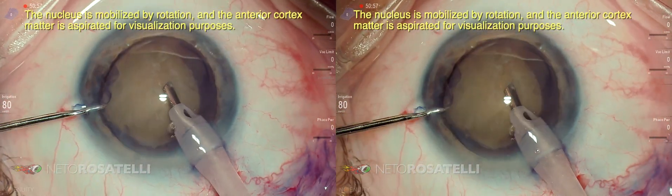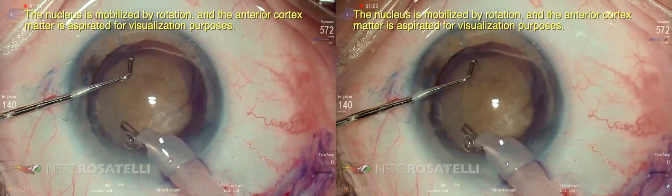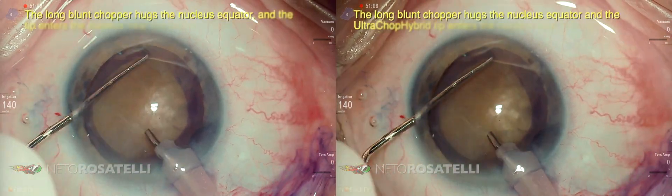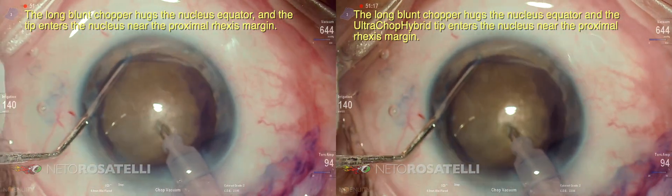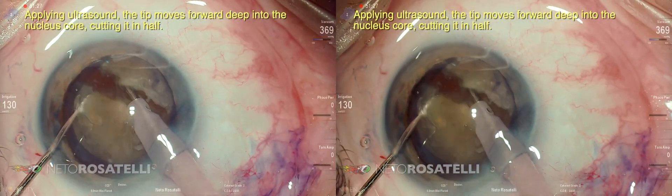The nucleus is mobilized by rotation and the anterior cortex matter is aspirated for visualization purposes. The long plan chopper hugs the nucleus equator and the tip enters the nucleus near the proximal axis margin, applying ultrasound.